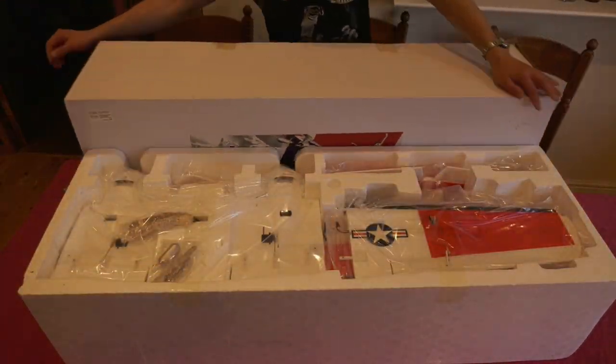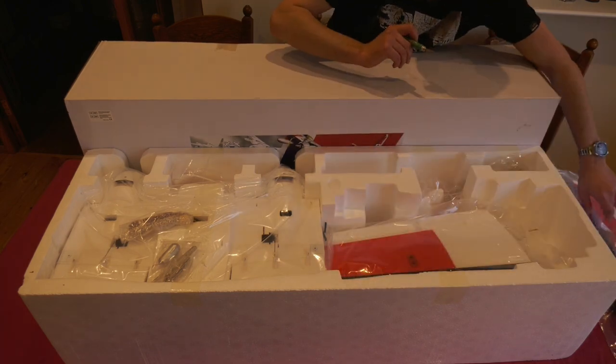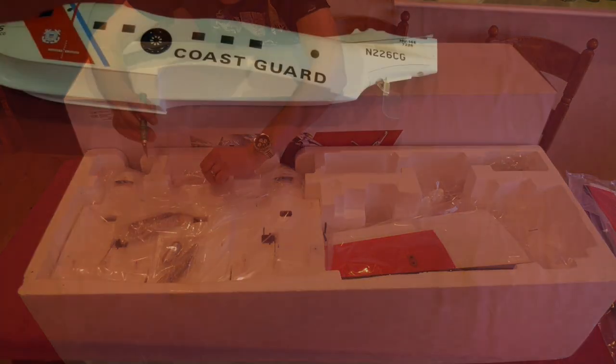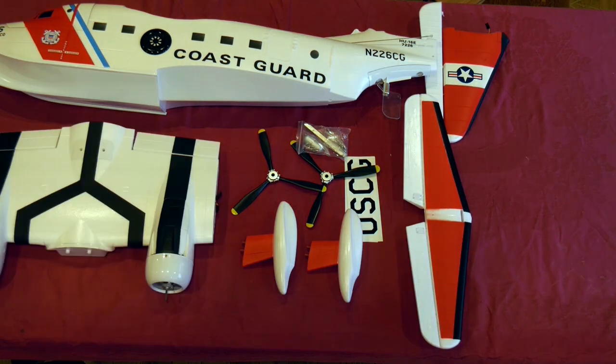All the parts came well packed in individual bags taped to the inside of this generous box. The mouldings felt quite thick, chunky and quite heavy.